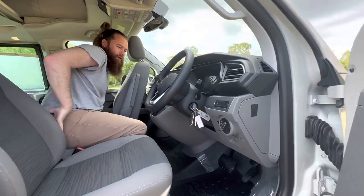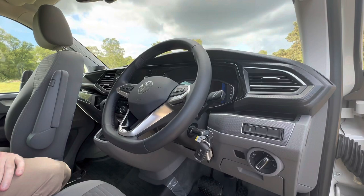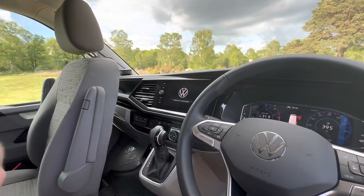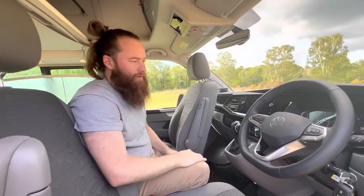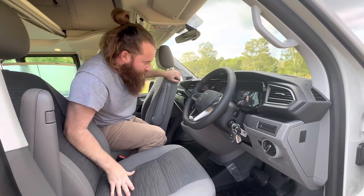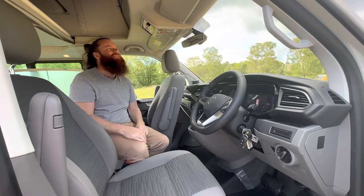There's your typical VW cockpit, all digital though which is really cool. And then what's really nice is the control panel up here — that's all pretty standard for a new VW California. USB-Cs down here, just kind of standard stuff.